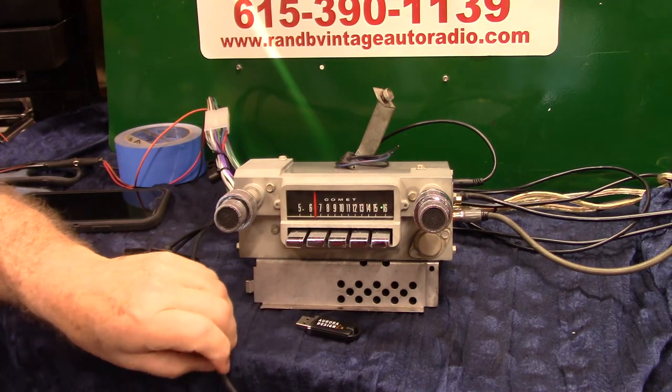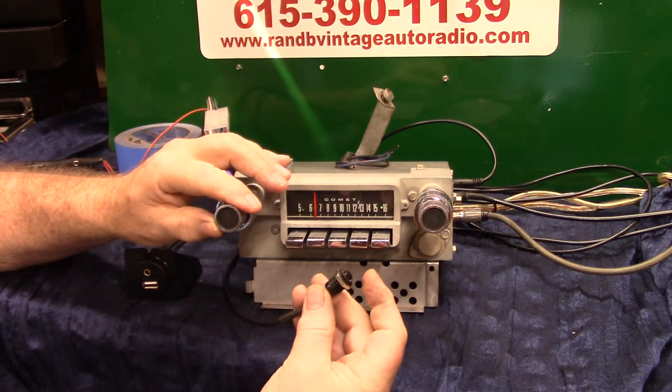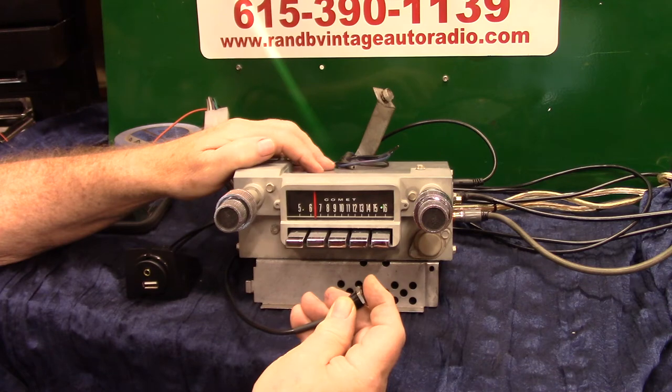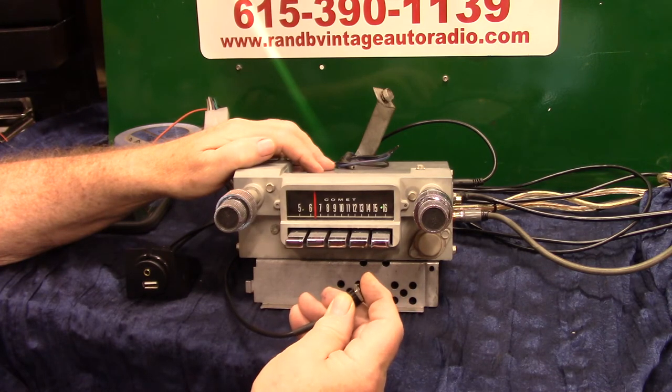Now we're going to turn our loudness and our EQ on, simply by using the push button. One, two, three, hold — Loudness off. Do it again — EQ off. One, two, three, hold — Loudness on. One, two, three, hold — EQ on.